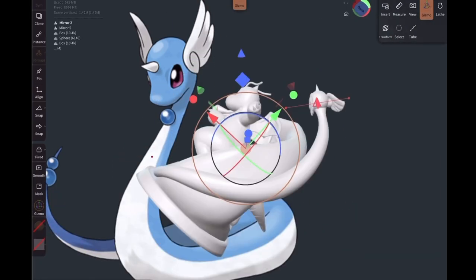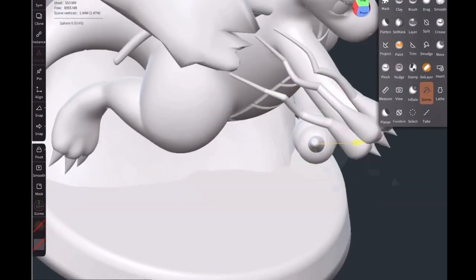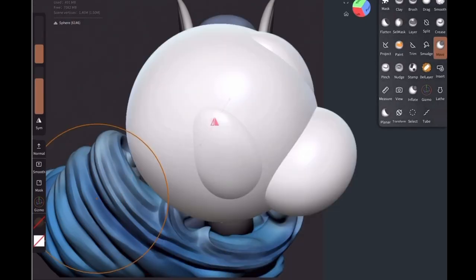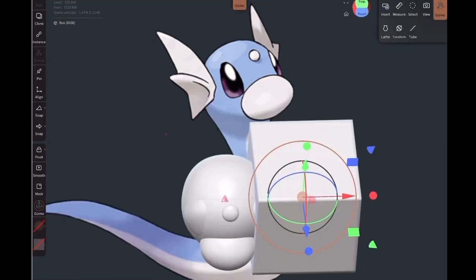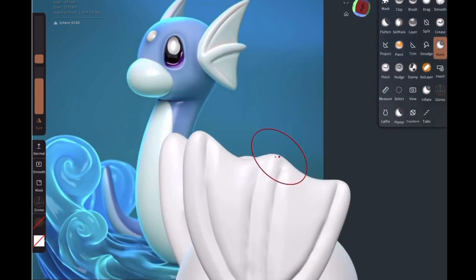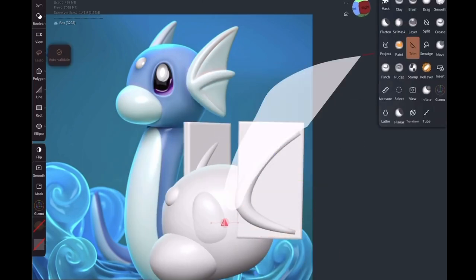Since Dragonair is enormous — canonically about 22 feet, though those measurements are wild, considering Charizard is only 5'7" — I wanted Dragonair swirling around Dragonite, kind of coating him and rearing up behind him like a majestic beast flowing through the environment. Then we're doing Dratini — of course we've got to have the little guy in there too. I wasn't very sure where to put him; I knew I wanted Dragonair flowing behind Dragonite, but Dratini was tricky.